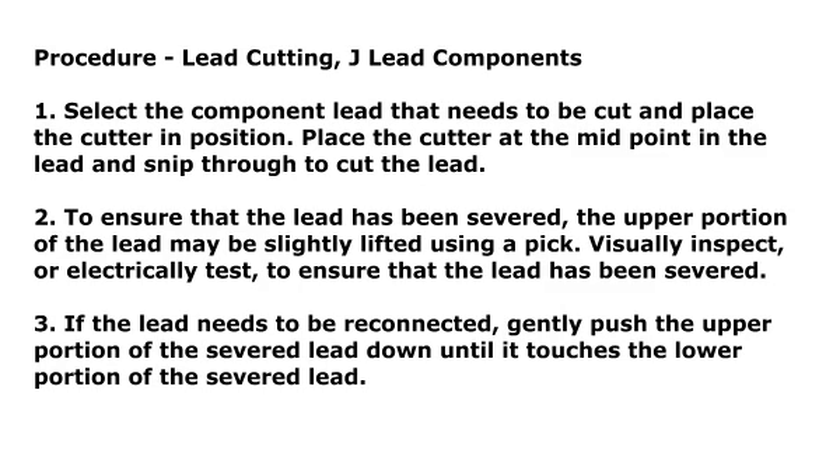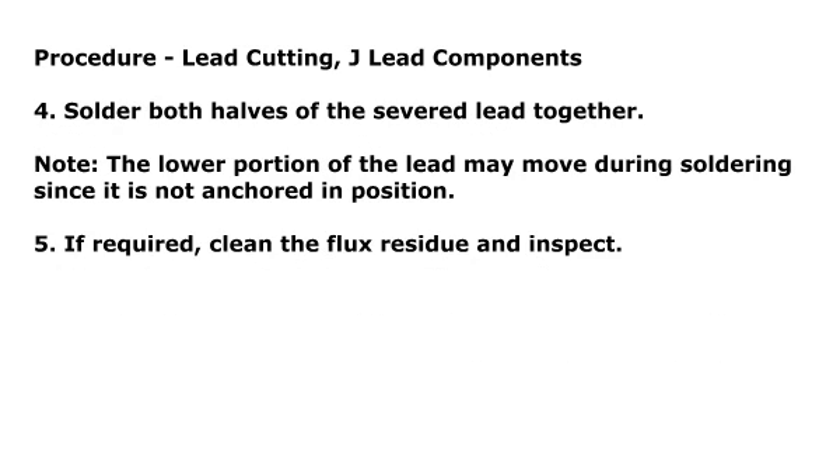Step 3: If the lead needs to be reconnected, gently push the upper portion of the severed lead down until it touches the lower portion of the severed lead. Step 4: Solder both halves of the severed lead together. Note: the lower portion of the lead may move during soldering since it is not anchored in position.